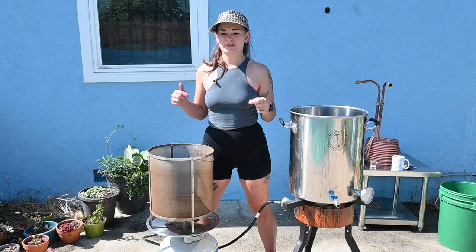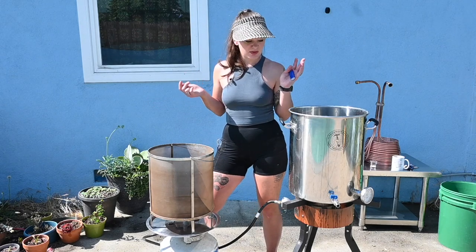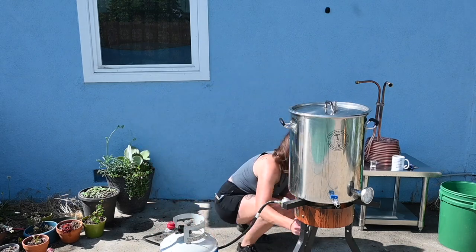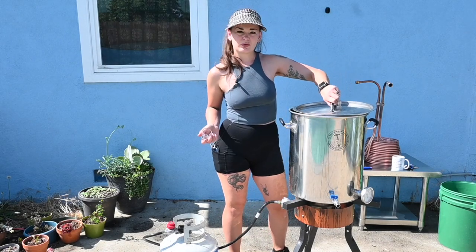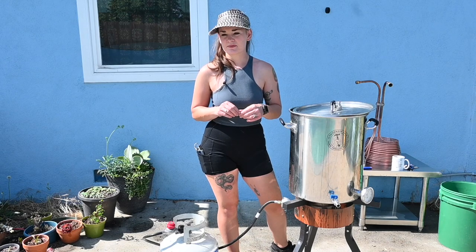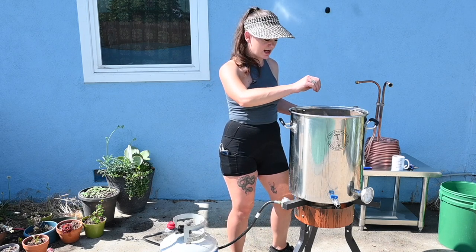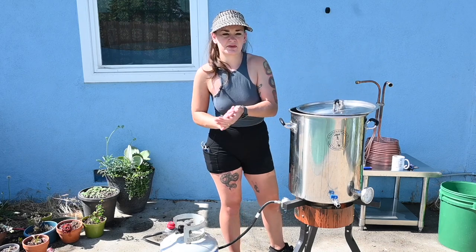If you're curious about the equipment I'm using, hit show more — it's all linked down there. I'm starting with water that's already pretty warm from my hot water spigot. I'm doing a small water addition: two grams of calcium chloride for a little malty sweetness. I'm also throwing in a Campden tablet because it's summer, algae is blooming, my pool has been in urgent care for a week, so there's probably extra chlorine in the water.